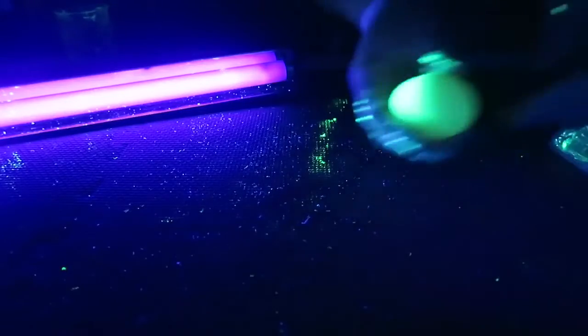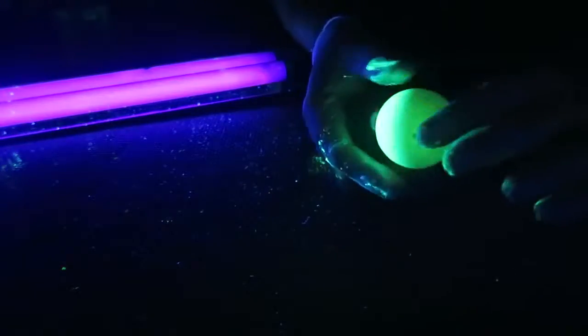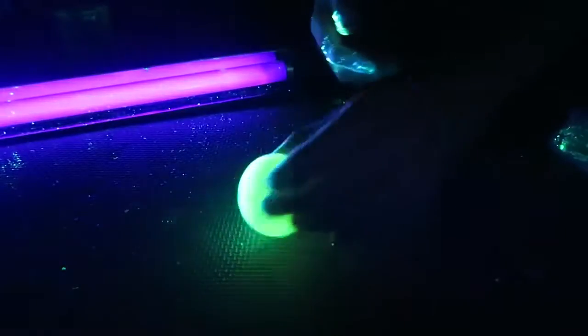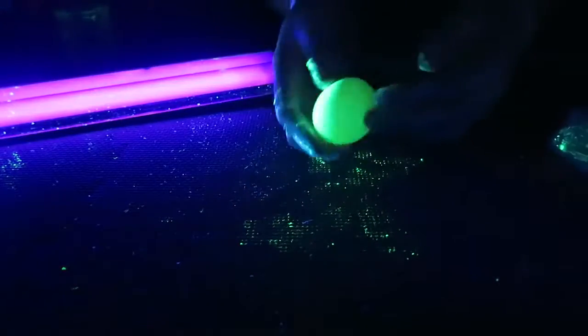Here's the UV light — look at this egg, wow, it's just glowing! And it's squishy too, look at this. And it's a bouncy egg — check this out, glow-in-the-dark bouncy egg!